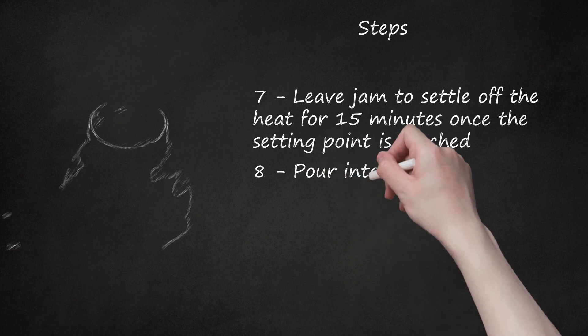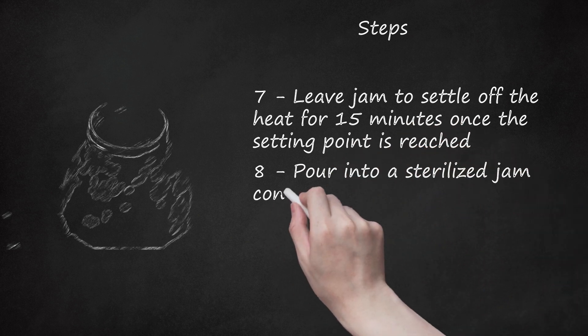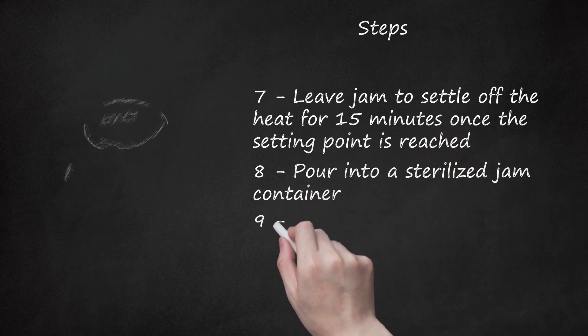8. Pour into a sterilized jam container. 9. Finished.